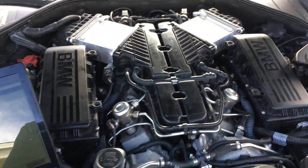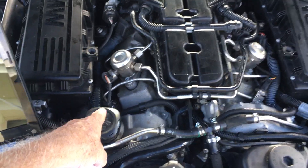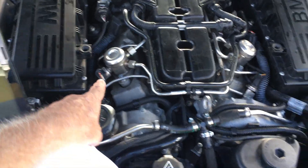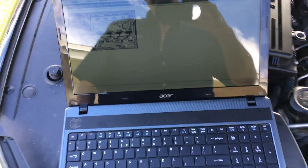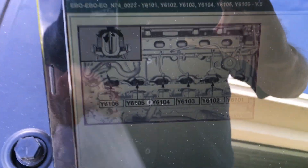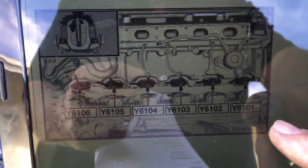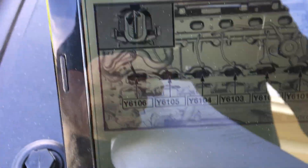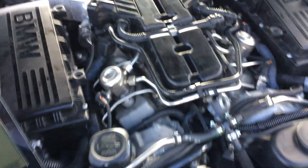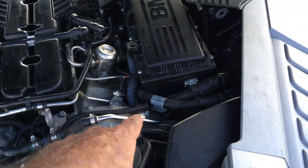Cylinder number one on the V12 N74 starts over here on the left side — you can see the high pressure pump on the left side. If you look on the diagram, cylinder number one is there, with the high pressure pump on the left, and it goes one, two, three, four, five, six.